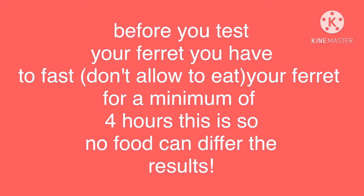Before you test your ferrets, you have to fast them — don't allow them to eat for a minimum of four hours. This ensures no food can interfere with the results, because if you're feeding kibble with extra sugar and test right after they eat, that sugar spike will skew the numbers. Fast them for a minimum of four hours to ensure nothing disturbs their results.